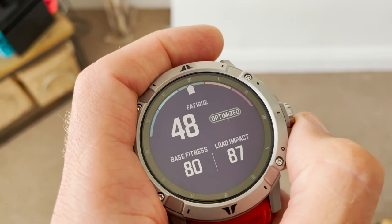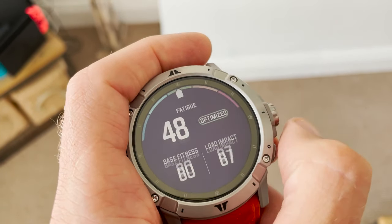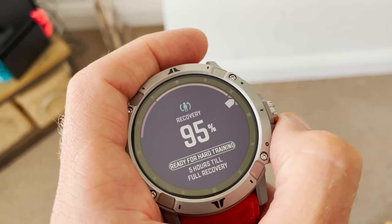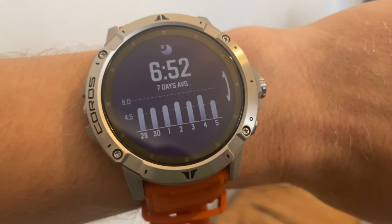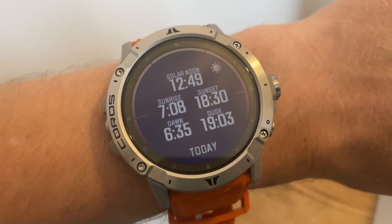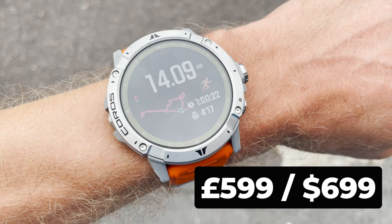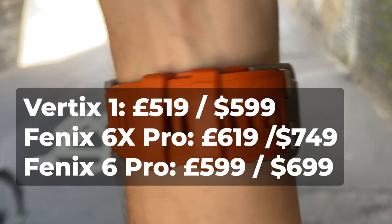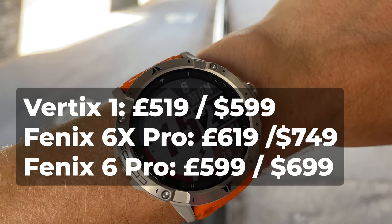Features-wise, you're getting the full suite of training tools and insights from Coros EvoLab — things like training load, fatigue, base fitness, running performance and recovery time recommendations. You can also create and load up training plans, and there's activity, sleep and resting heart rate tracking, along with sunrise and sunset time and temperature readout. The Vertex 2 comes in at £599 in the UK and $699 in the US, putting it in the ballpark with the Garmin Fenix 6 Pro and 6X Pro.